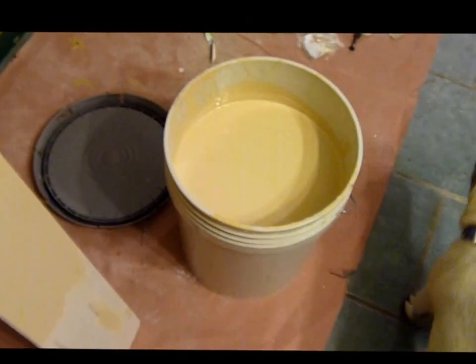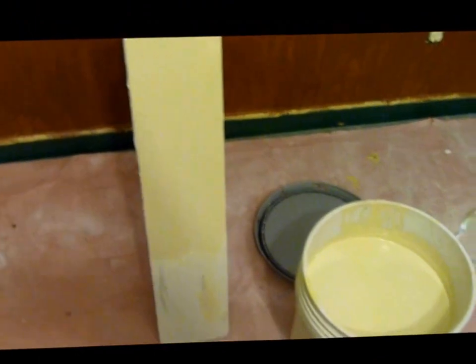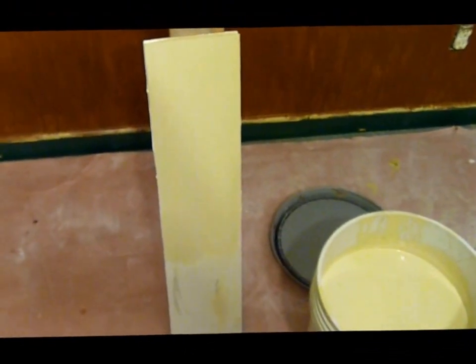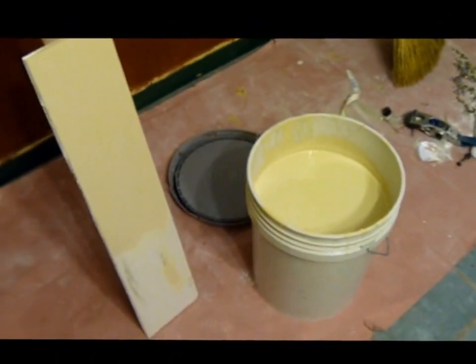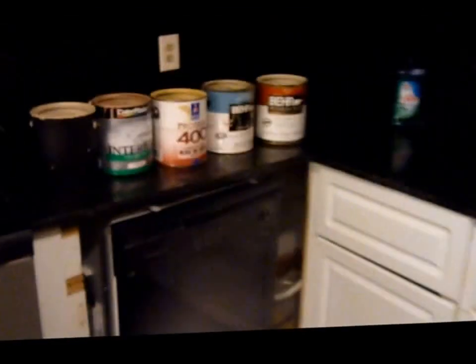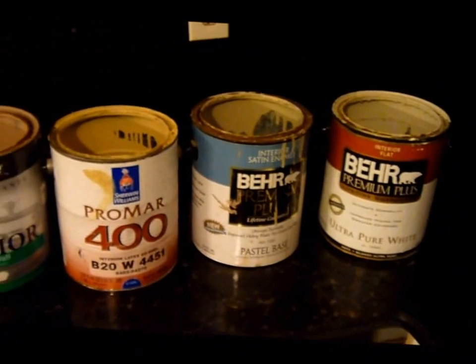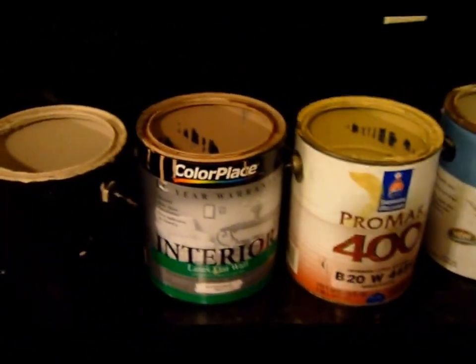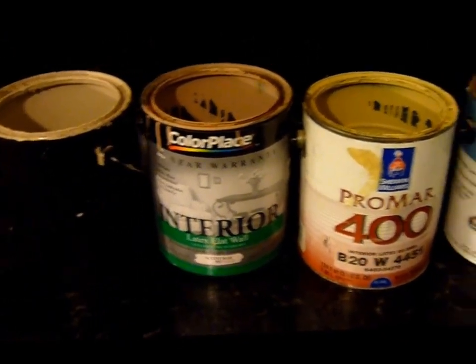It's just a money-saving tip. I mean, if you've got a lot of paint sitting around and it's not really the color you want, or maybe you don't have enough of it — that's about $125 worth of paint over there.